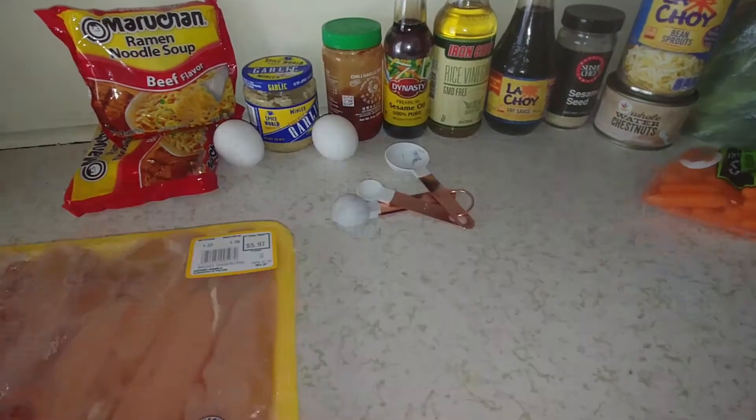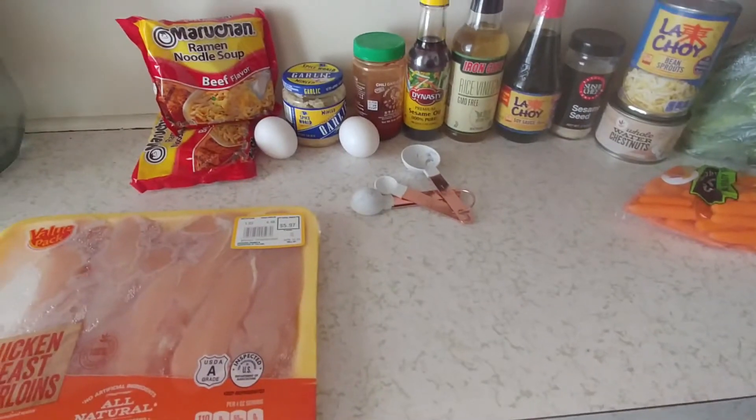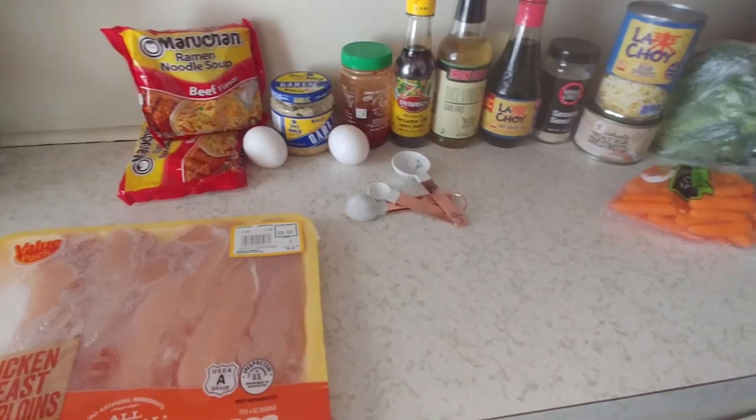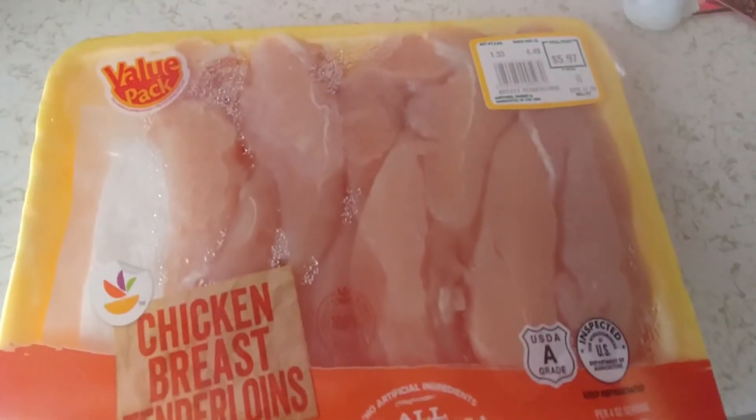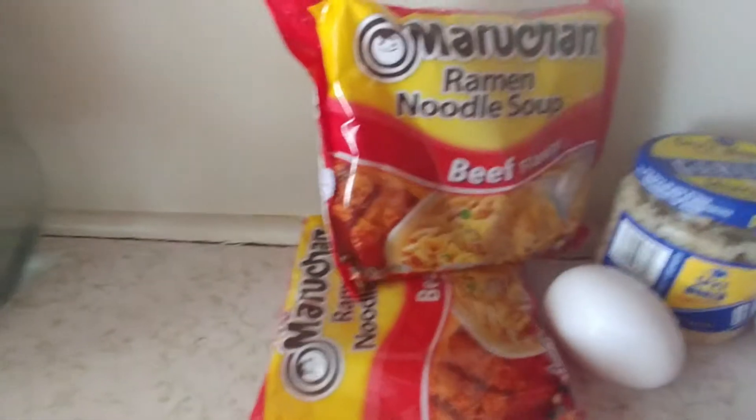Hey guys, it's Julie here. Today I'm going to show you how to make a ramen noodle bowl. I'm showing you all the ingredients. First you're going to need some chicken breast, you're going to need ramen noodles, at least two eggs.